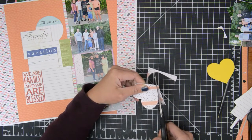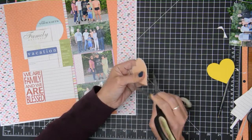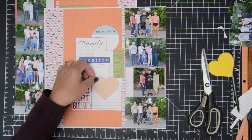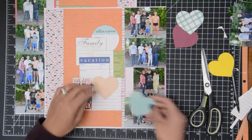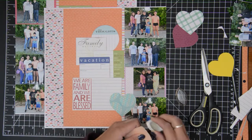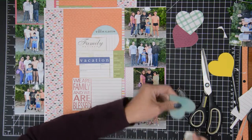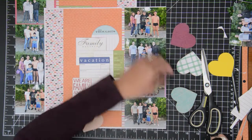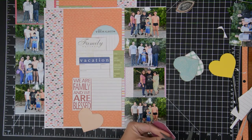I thought hearts would be perfect because of the idea of family being knitted together — and in the scriptures it says the hearts of the fathers will turn to the children and the children's hearts will turn to the fathers. That's the scripture I always connect to when thinking about ancestors or genealogy. I wanted big hearts but don't have a big heart punch. I remembered I had cut out some large hearts with my Silhouette for a church project, so I used that yellow heart as a template and cut out hearts from the pattern papers already in this layout.